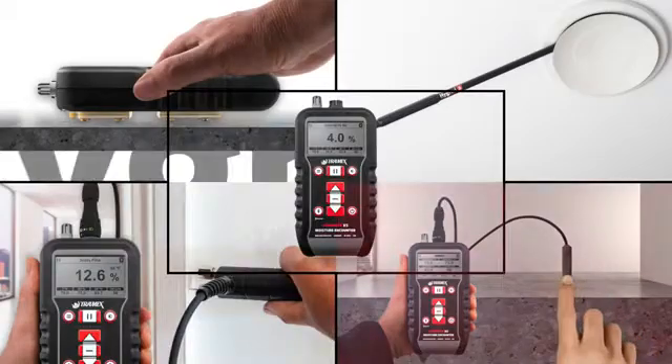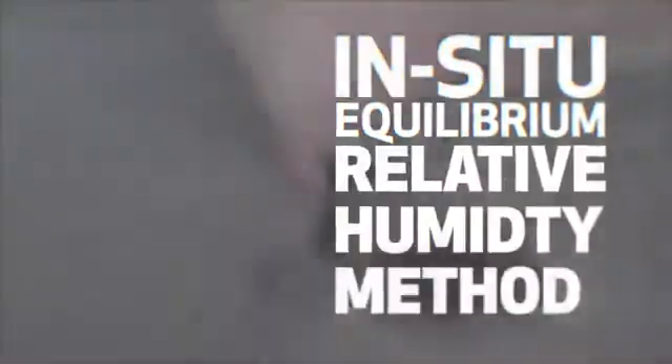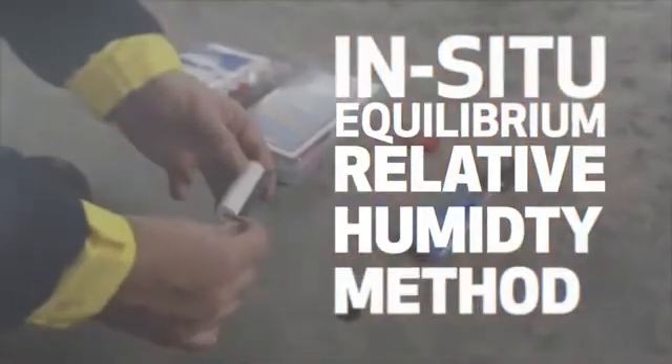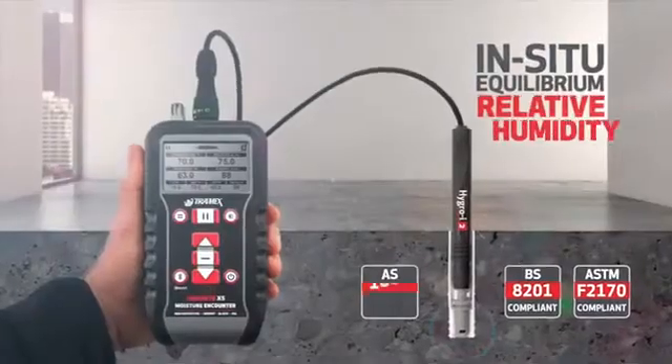Using the optional plug-in Hydro-I2 RH probes, a concrete slab can be tested with the in-situ equilibrium relative humidity method, as per international standards including ASTM F2170, BSA201, and AS1884.